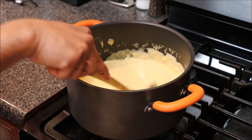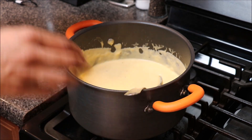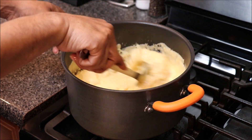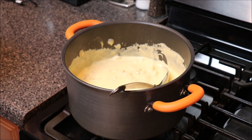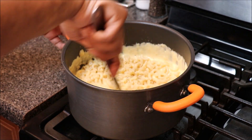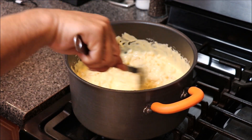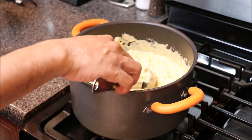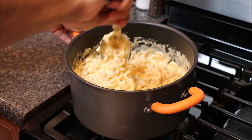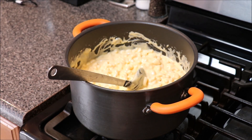At this point, our cheese has cooled down a little bit but is still creamy. We're going to go in with our noodles that we had boiling earlier, drain them, and little by little add these noodles in. This is pretty much the consistency of our cheese and noodle ratio that we're looking for. We're going to go ahead and put this into a pan and get ready to put this in the oven.